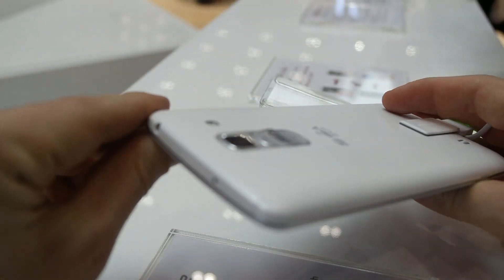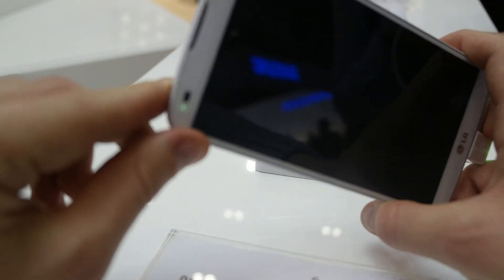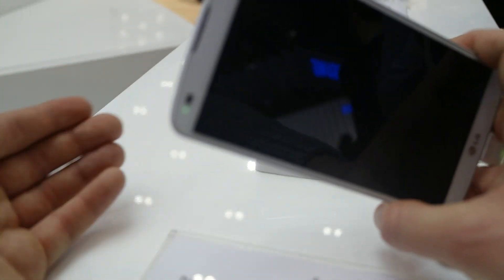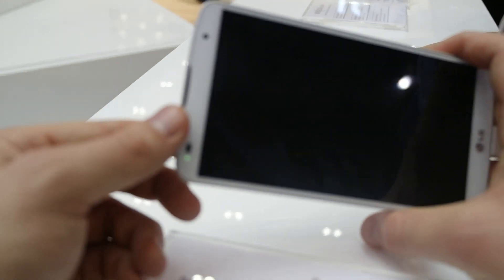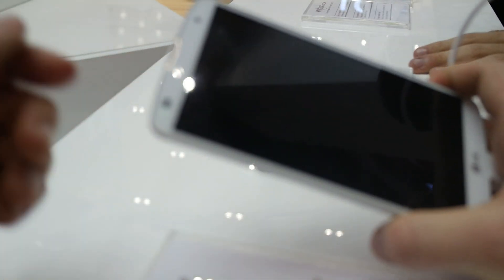Let's just see some basic information about this product. This is running with the Snapdragon 800, so it's a quad-core processor, 2.26 GHz on the inside, 5.9 inches Full HD screen, IPS display.